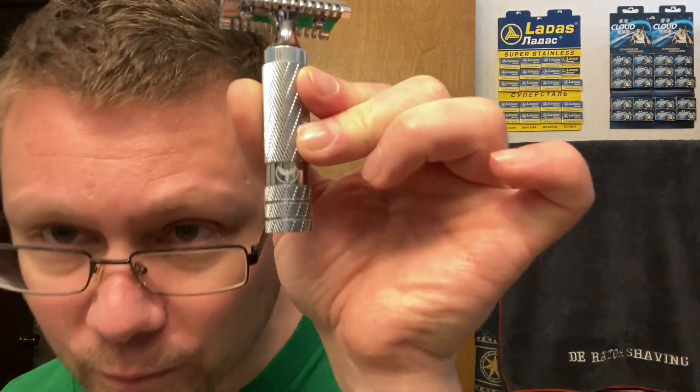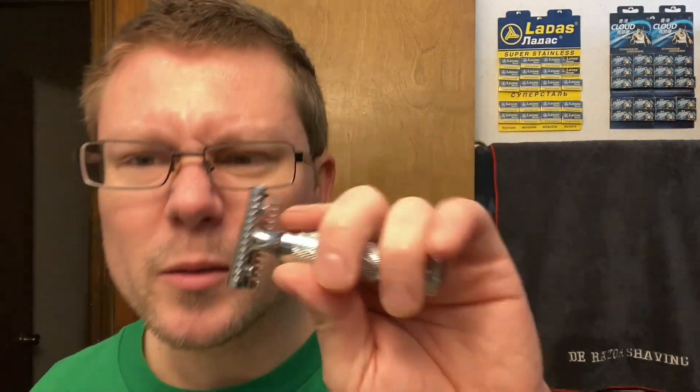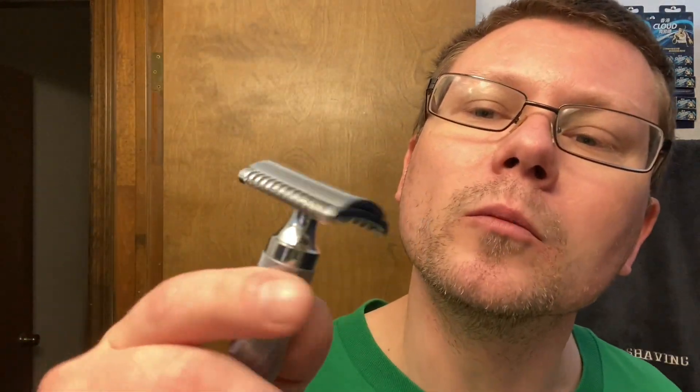The DE razor we're going to be using today is something I haven't used for quite a while, so I felt like using it. It's pretty good growth and it is a PAA Name Taker — a little Phoenix right there. Very weighty, pretty heavy, open comb razor. Haven't used this one in a while. Name taker.